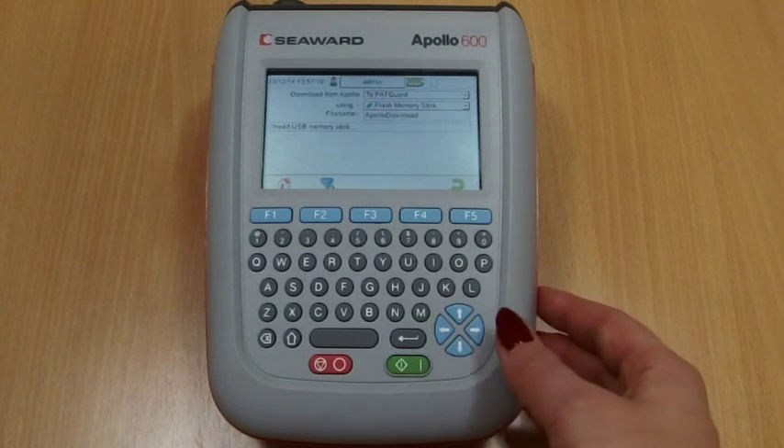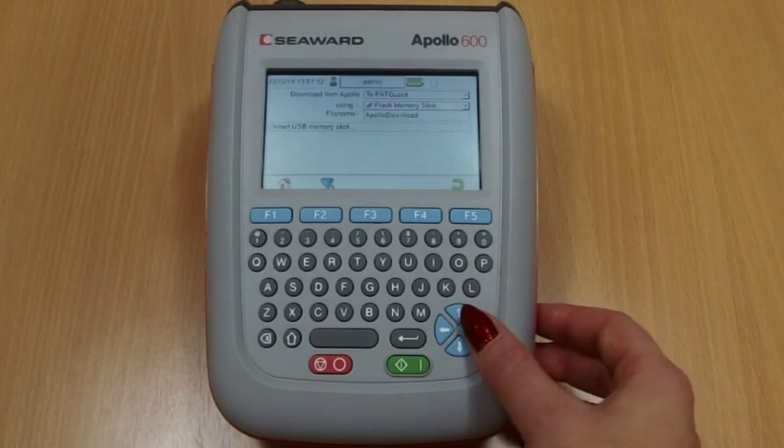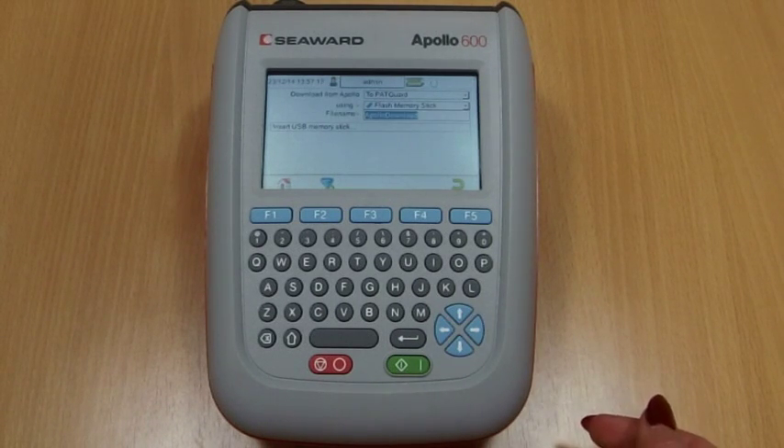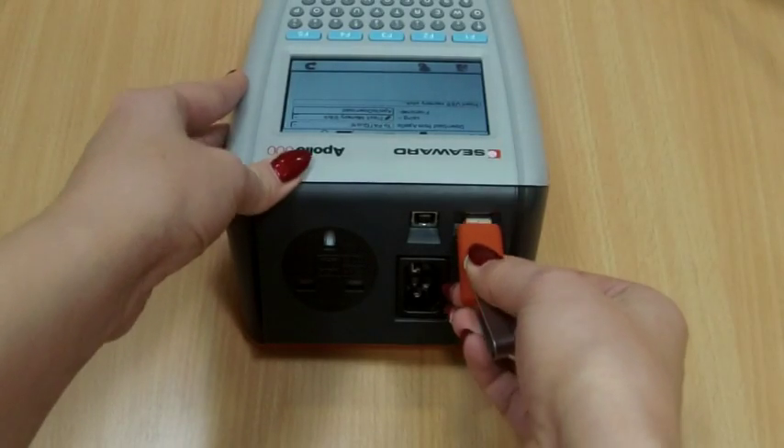To select from the drop-down menu, in the Using field select Flash Memory Stick. Add or alter the file name in the File Name field. You'll be prompted to insert a USB memory stick.